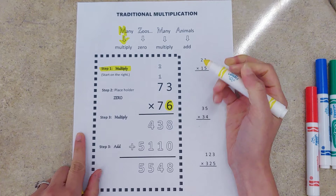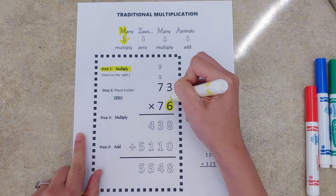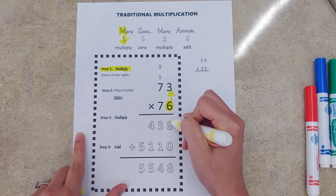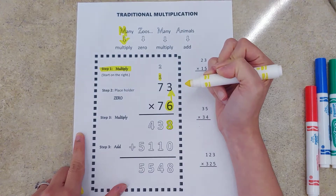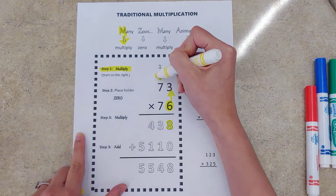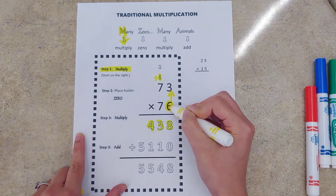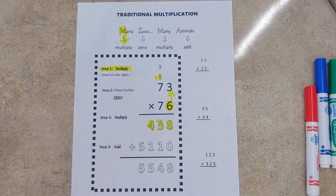This is the first one that we're going to start with, so we do our ones digit times our other ones digit. Draw a little arrow to help us remember that six times three is 18, and then just like addition we're going to carry that one. Six times seven is 42, plus that leftover one gives us 43. Now we multiplied all of our digits by our ones digit and we're ready to move on.